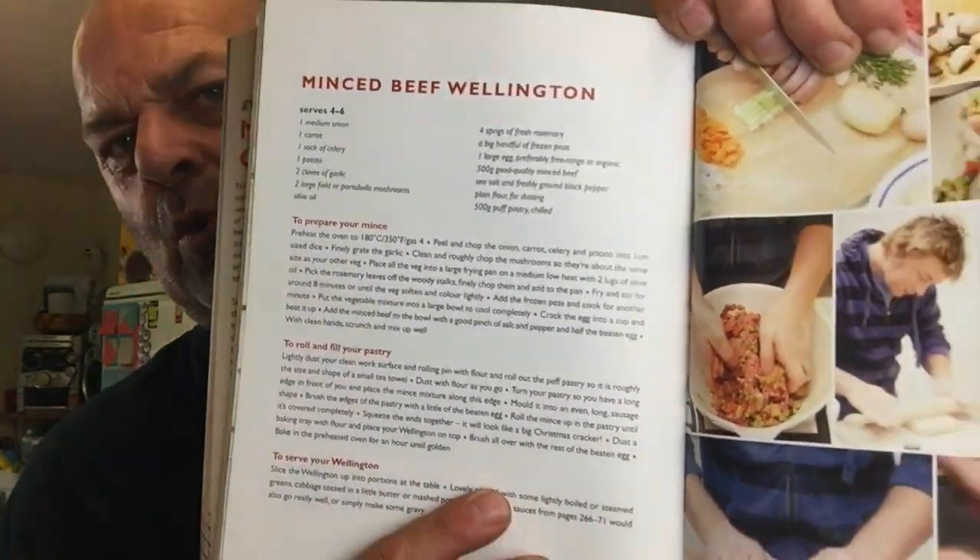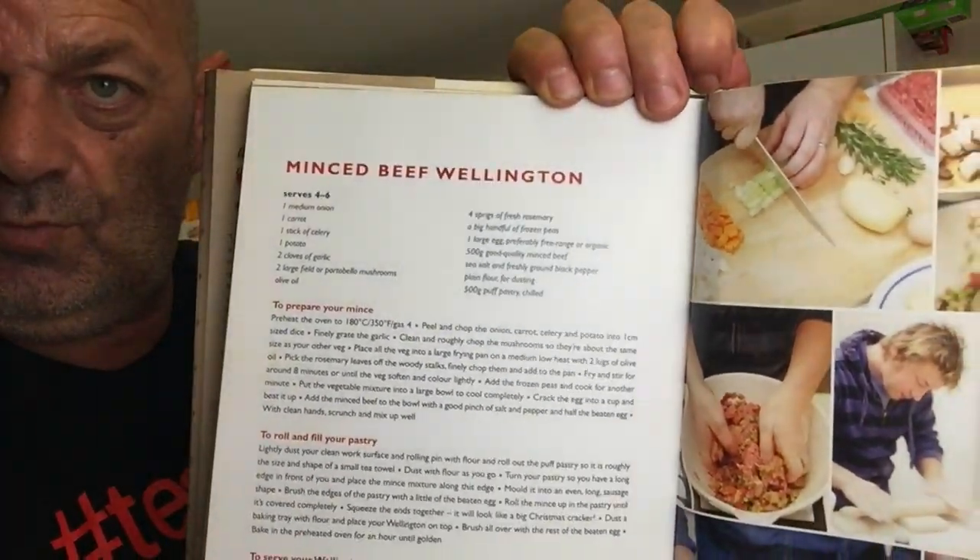Hello everybody, welcome. We're on to this again today — good old Jamie. This recipe I'm going to do, I'm going to put my own seasoning in because this seasoning is rubbish. I'm going to do mince beef Wellington. Basically it's a pasty, isn't it — that's what it is according to Jamie. It's a mince beef Wellington, simple to make, so I'll put my own seasoning in it.